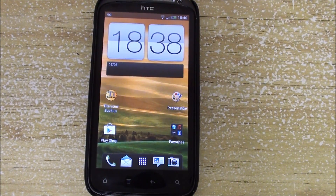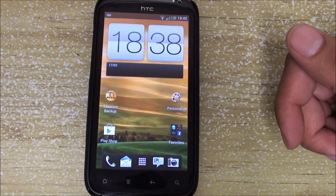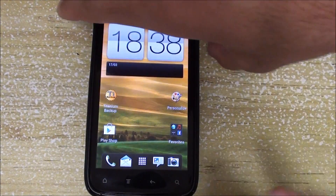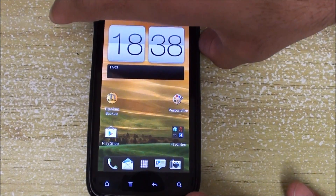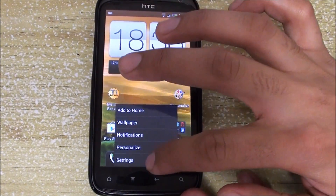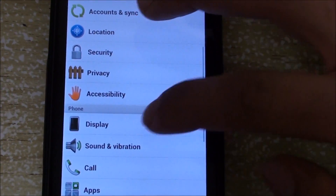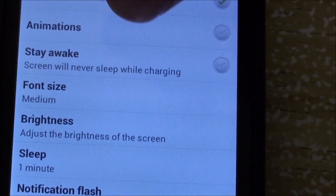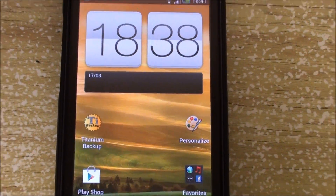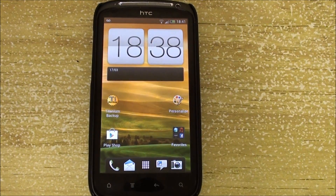A couple of bugs I've noticed right off the bat: when you install the ROM you need to go in and disable animations. As you're moving through the phone setup, you have to continuously press one of the volume keys in order to see your screen. Then go to Settings, Display, and make sure you turn off animations. Once you've done that, you'll notice that this ROM is really smooth.